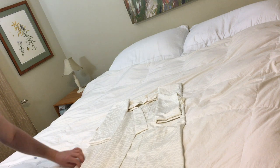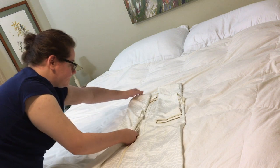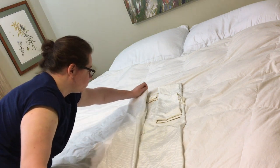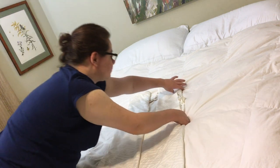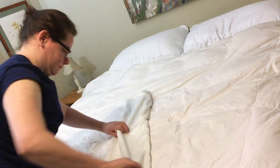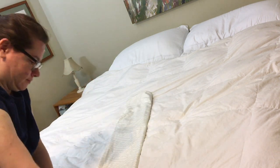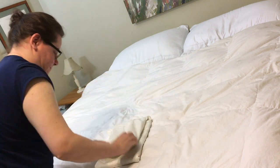Then you make sure the edges are straight at the bottom, and then you fold in a third, and then fold the other third on top of that one. Make sure it's pressed out, and then fold up a third and down a third.